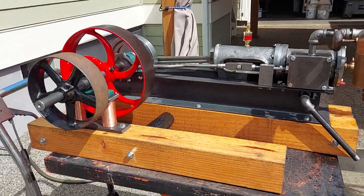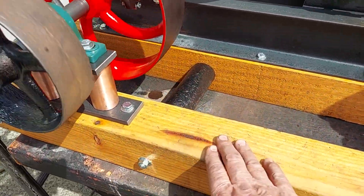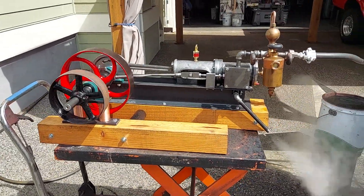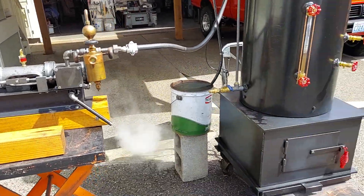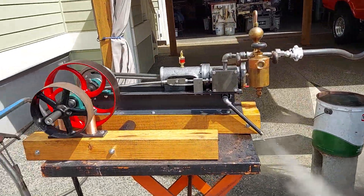It's 36 inches long on the base — that's the total length of the base. You can mount an alternator on this area if one wants to; I can do that as well. Beautiful engines.